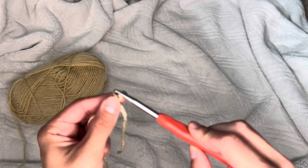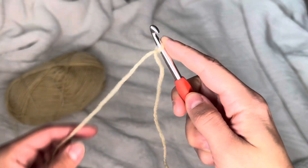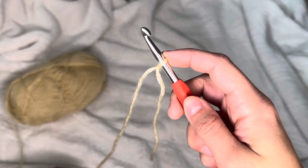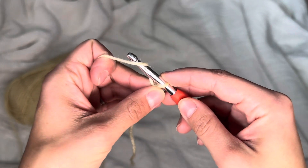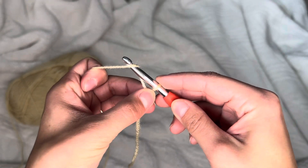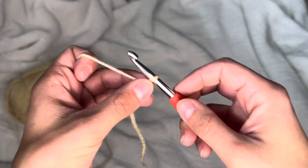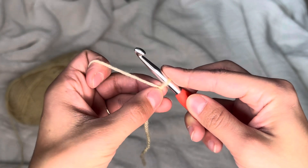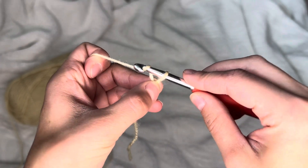Now that you've got your slip knot, it should look like this — you have your tail on one end and your working yarn on the other. Take your hook and insert it into this hole right here, and tighten just a little bit. You want to be able to loosely go through the hook. Hold on to the knot down here — you don't want to pull the string to tighten it. You want the yarn to be able to go in loosely.